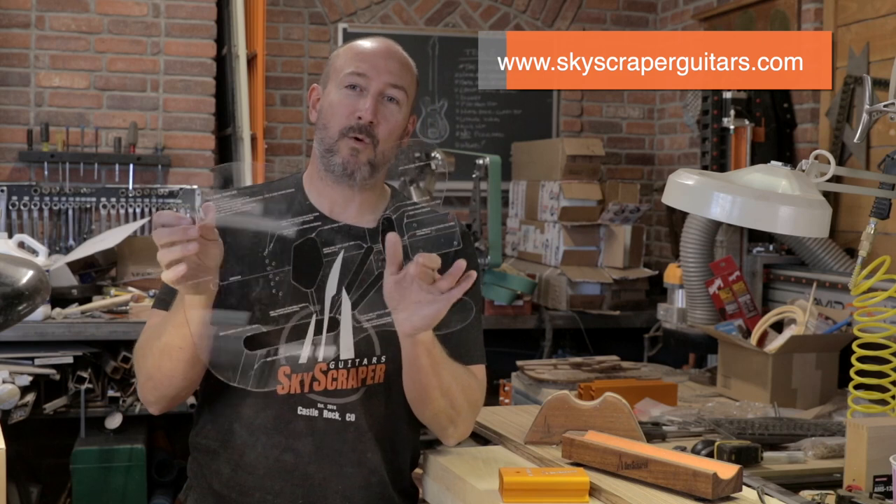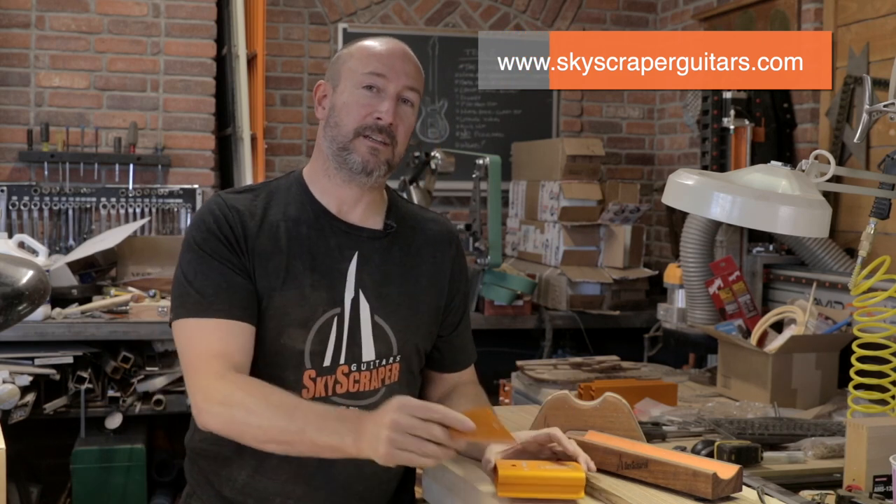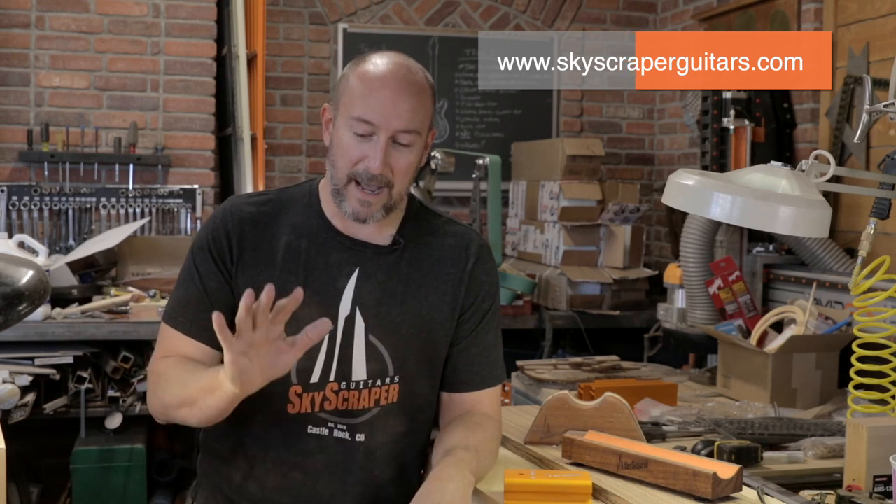Quick note: if you want any of the templates or guitar tools you see me using in these videos, check us out at skyscraperguitars.com. You can even get a t-shirt. All our stuff is made here in the United States by very talented craftspeople - I'd put our quality up against anyone. Back to the guitar build.